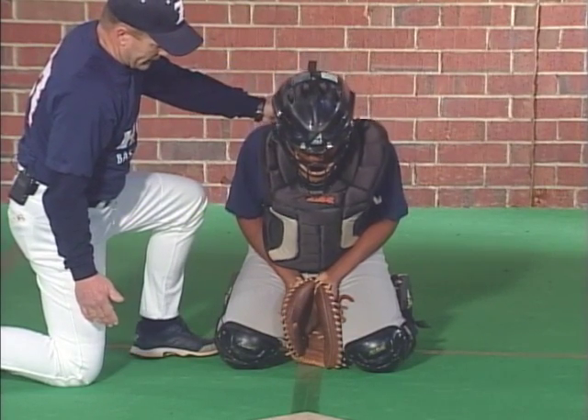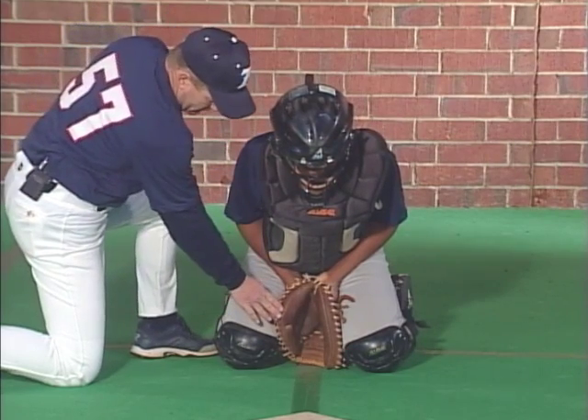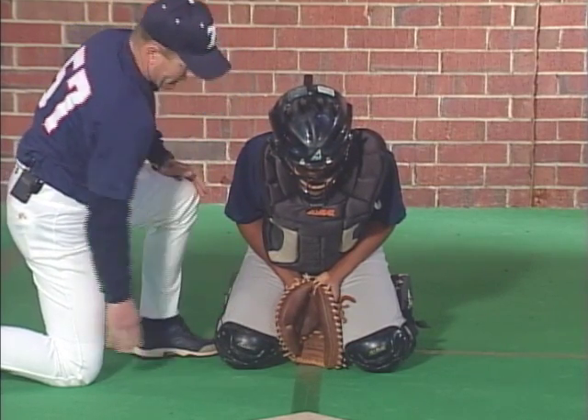So we have a forward lean, head and chin are tucked, and the glove and hand are covering up the hole between the knees.